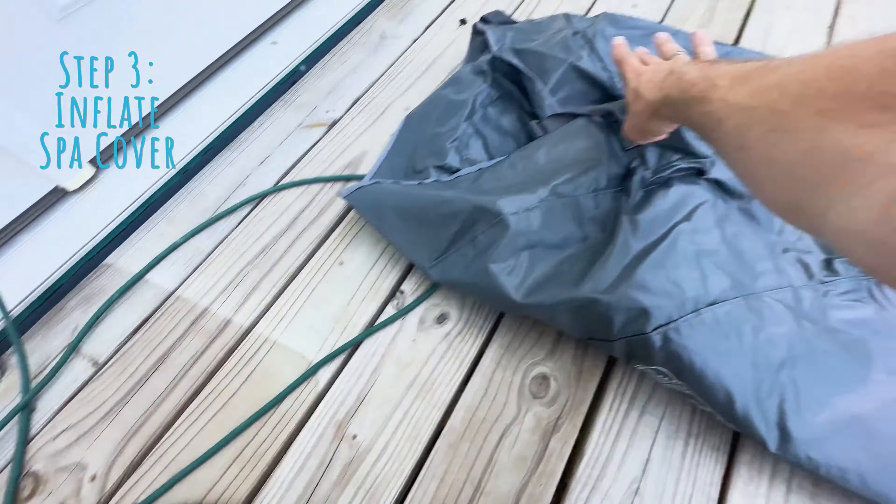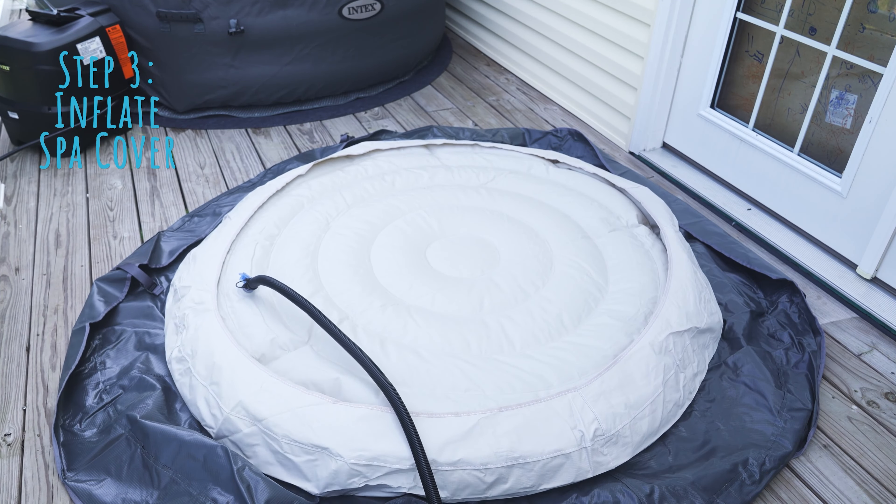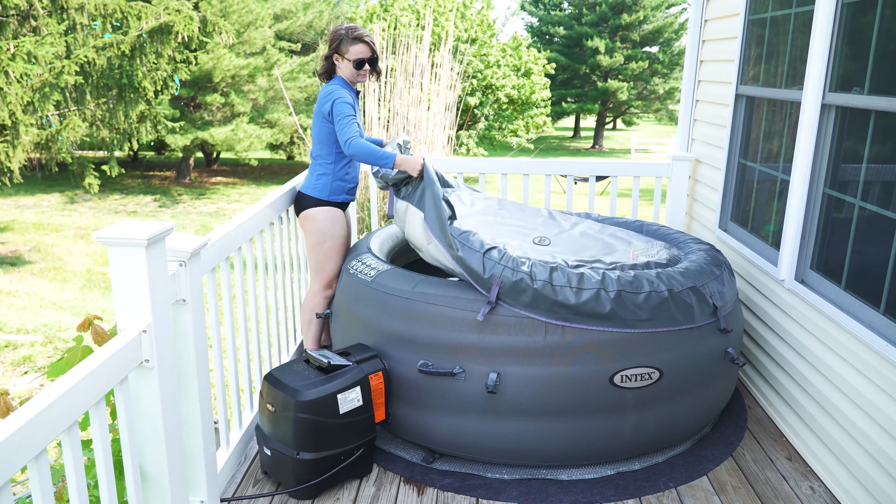Now that your hot tub is blown up, let's inflate the spa cover. You're going to want to lay it down on the ground, insert the inflatable part, plug it in, blow it up, and once it's firm to the touch you're ready to go.